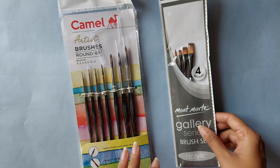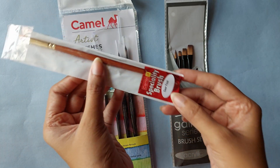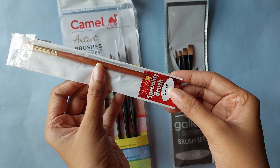I also got this four-brush set — it has a good selection of flat brushes. And I got this one single specialty brush. When I looked at it in the packaging I felt shocked because it says 'deer foot,' and I got scared because I thought it was made out of deer foot and I didn't want to buy it at first.